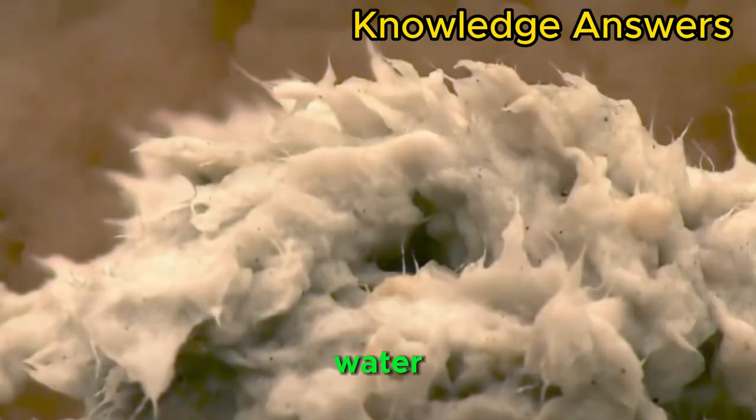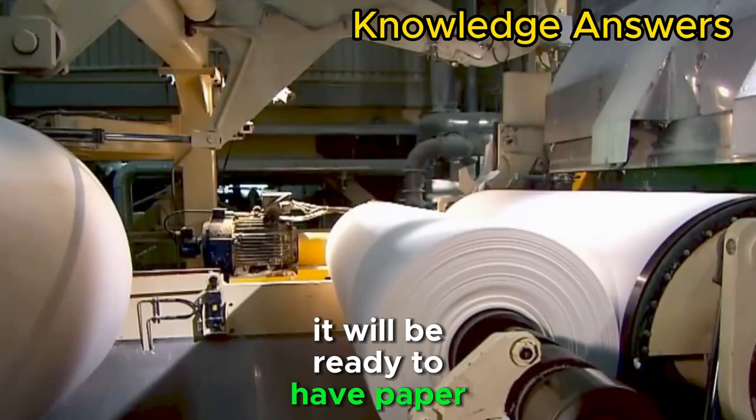The material is then rinsed with water. In this way, it will be ready for paper towels to be made.